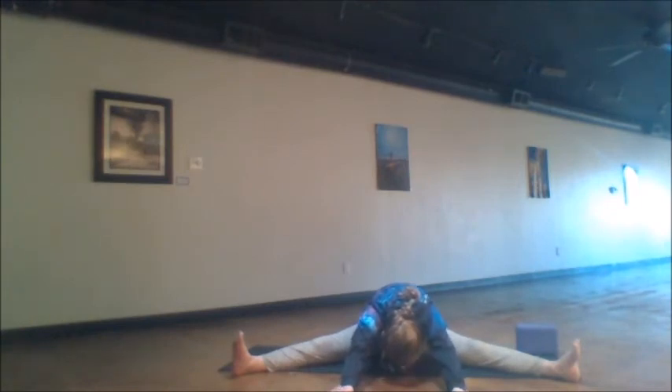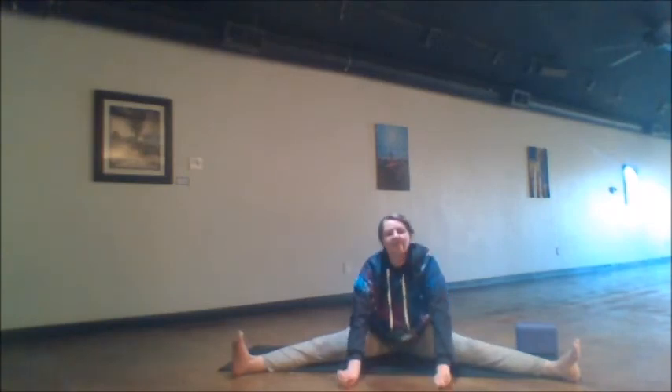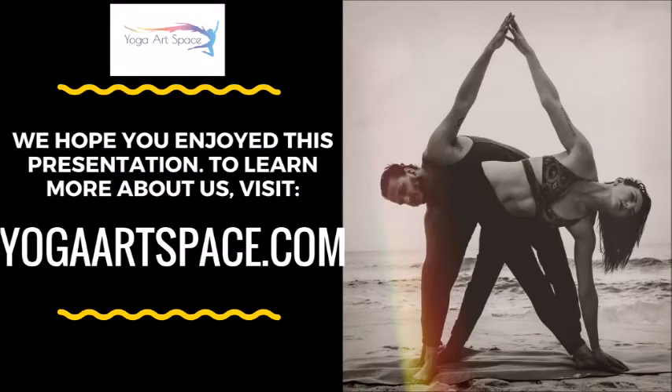If you have time today, you're welcome to go and do a Shavasana pose for as much time as you have. This is a good cycle to repeat several times throughout the day if you're really trying to work towards the splits, and using the splits to help open up the sacral chakra. Thank you so much for joining me today — this is Whitney with Yoga Art Space. May we all be filled with light and happiness and peace. Namaste.